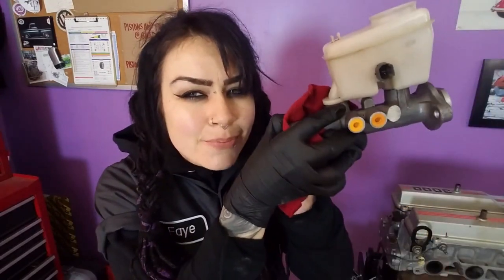Hey YouTube! It's Faye and for today's video I'm going to show you how to remove and replace the brake master cylinder on my 1998 Toyota 4Runner.